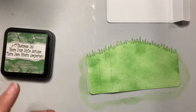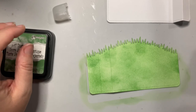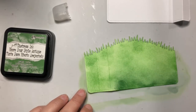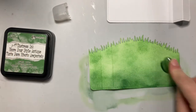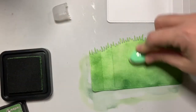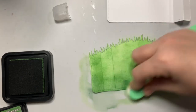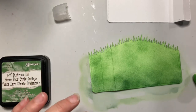Now to add just a little bit more interest, I am going to come in and add a little bit of Rustic Wilderness as well, kind of closer to the bottom. And then I'm going to come back in with mowed lawn and add a little bit more of that — get it all nice and blended in. I'm going to set that aside and we're going to work on our back piece.